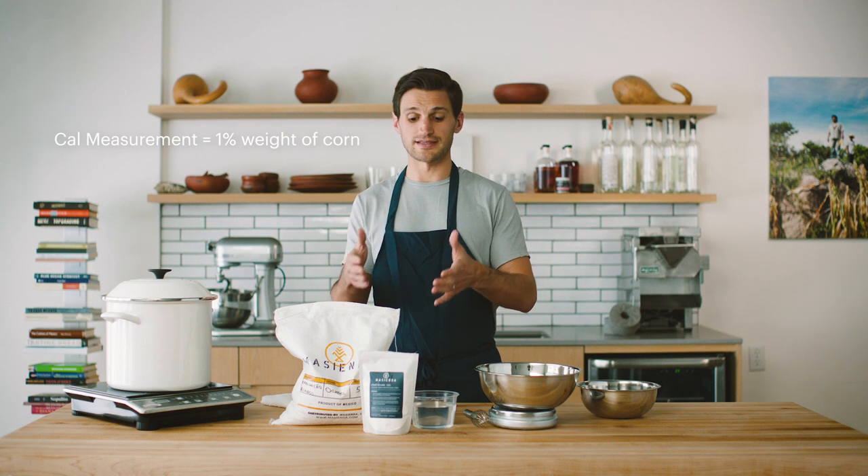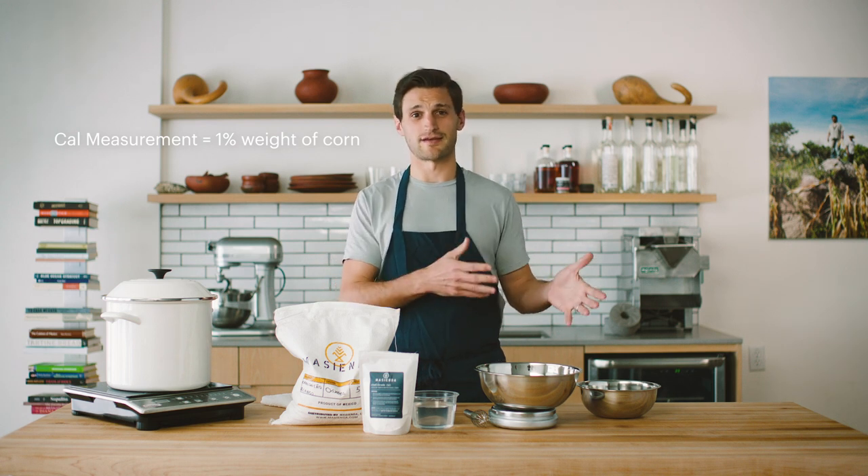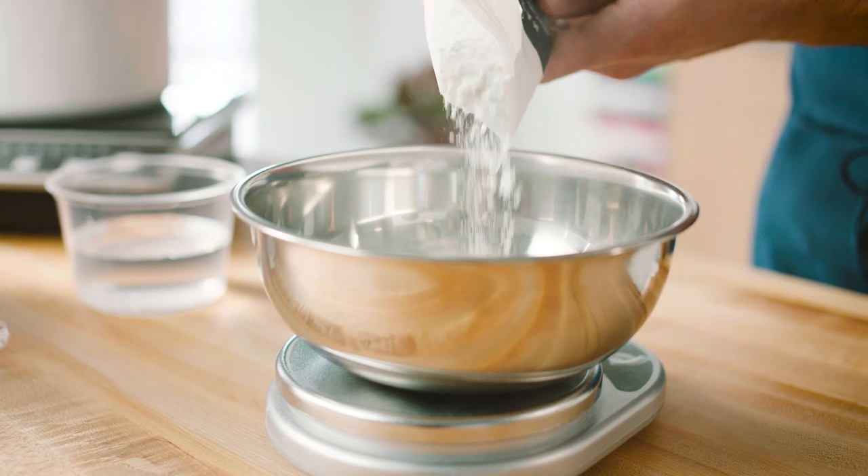What we're going to do is measure out exactly 1% of the calcium hydroxide we're using today, relative to the weight of the corn we're going to be cooking. In this case, we're working with a pound of corn. One pound of corn is 16 ounces, so 1% of that is about 0.16 ounces.